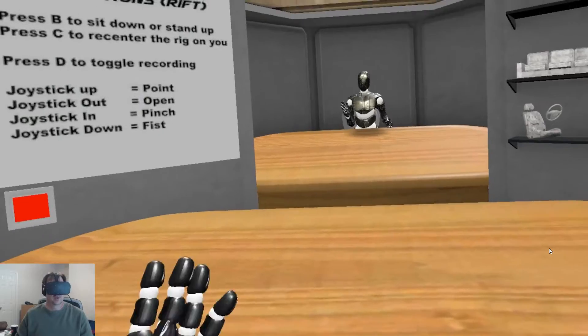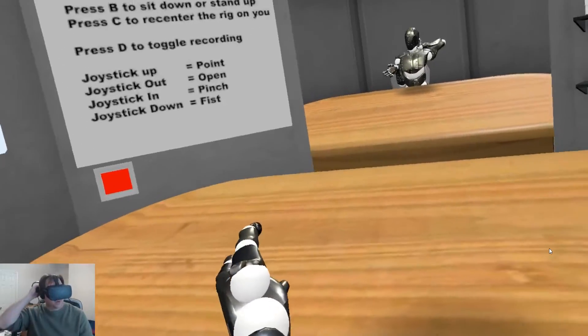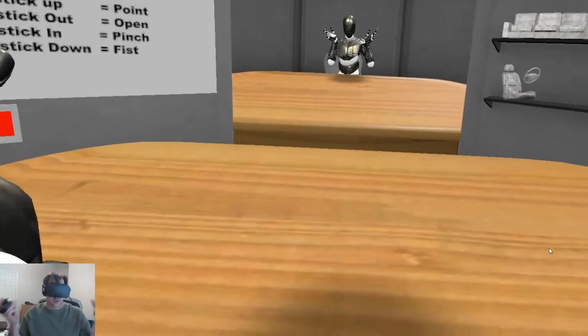Hi there, I'm Chilton Webb, the creator of Glycon. Glycon is a motion capture platform that uses your VR headset to allow you to very easily and quickly record motion capture data.